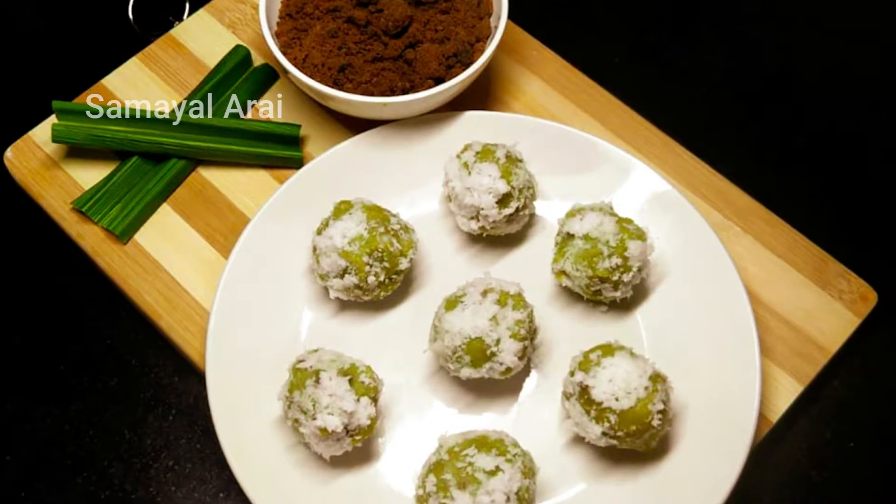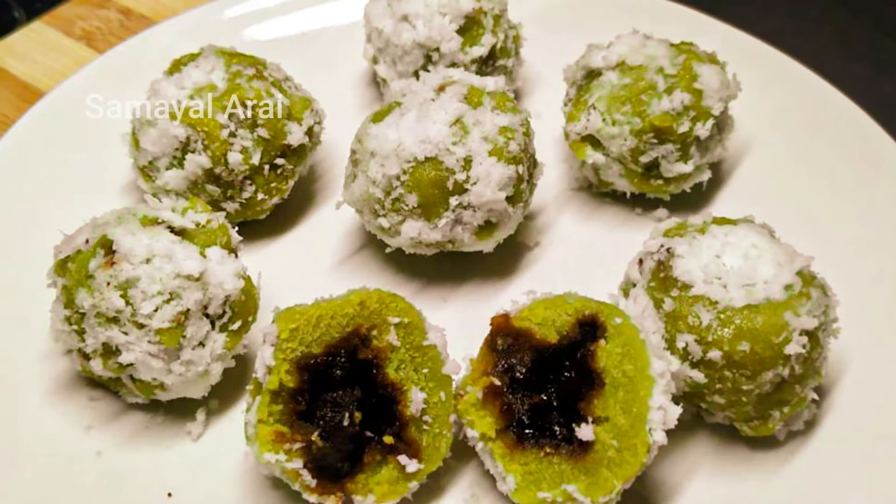We will put Glutinous Rice Flour in this recipe. You can add sticky rice or a powder. It will be easy for you, that's why we will put a normal one.